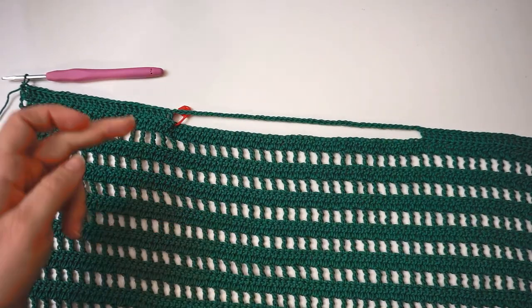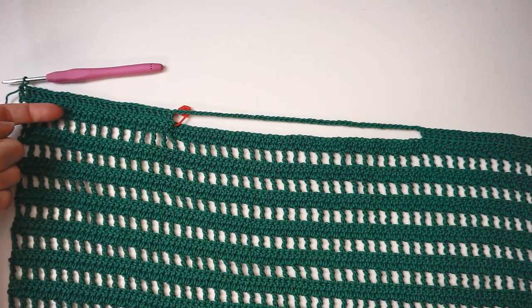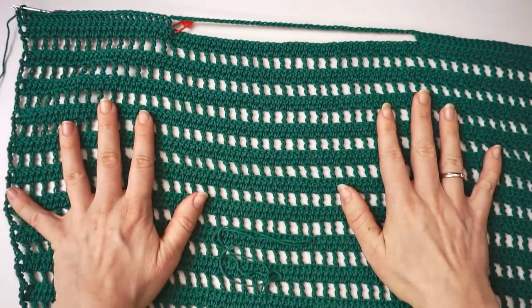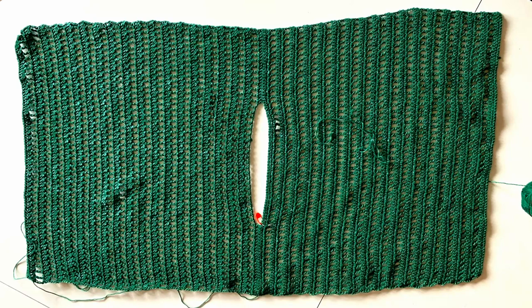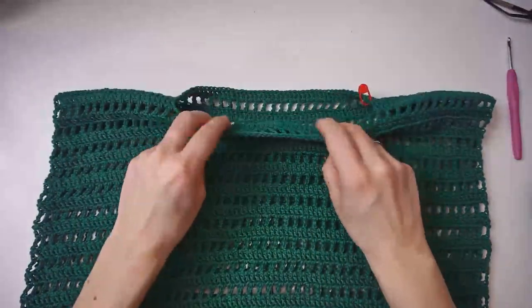We will now just continue down the back. You just had a row with double crochet, so the next row you chain 4 and begin a row with the gaps, then continue repeating the same steps as you did on the front panel, just down the back — 35 rows down the back. After a couple of hours of work, we have this big rectangular piece with room for the neck right here in the middle and the shoulders right here. You will now fold it in the middle so you have a square piece instead, with room for the neck up here.